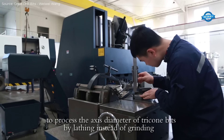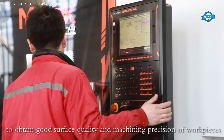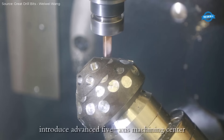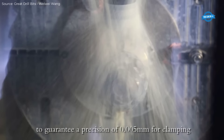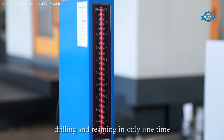The steel body PDC bits are made from special alloy steel, chosen for its strength and toughness, which adheres to IC standards. The machining of these bits is performed using advanced CNC machining centers from Japan and Germany. These centers allow for precise bead welding and the incorporation of imported hardening materials along with spherical carbide particles.